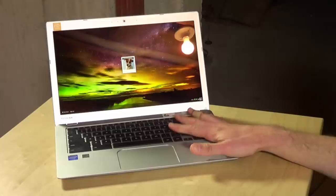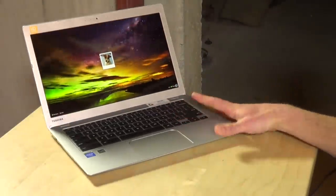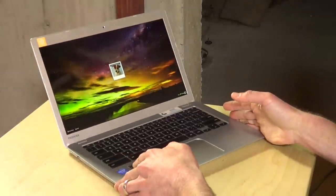Hey everybody, it's Lon Seidman and we're looking at yet another Chromebook, this one from Toshiba. This is their Chromebook 2, not to be confused with the Samsung Chromebook 2.